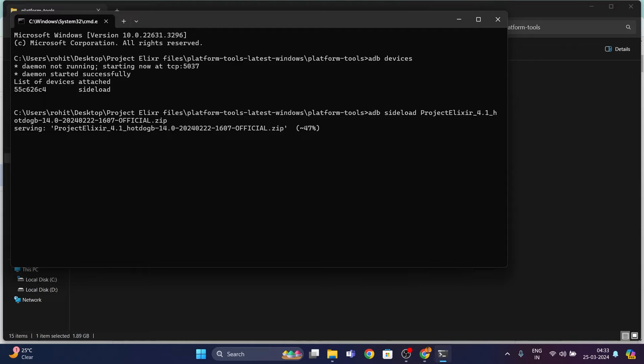At around 47%, you might see a pop-up on your device saying 'To install additional packages you need to reboot recovery first — do you want to reboot to recovery now?' Use the Volume Down key to go to 'Yes' and press the Power key. You will be booted back into recovery. At this point the ROM has been installed on your device, so you can disconnect your device from your PC.